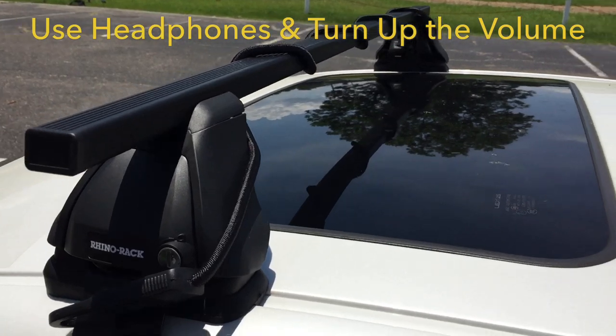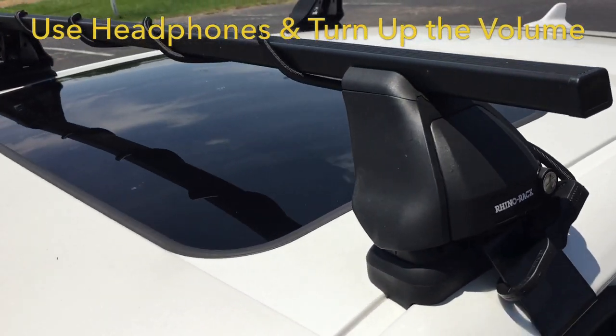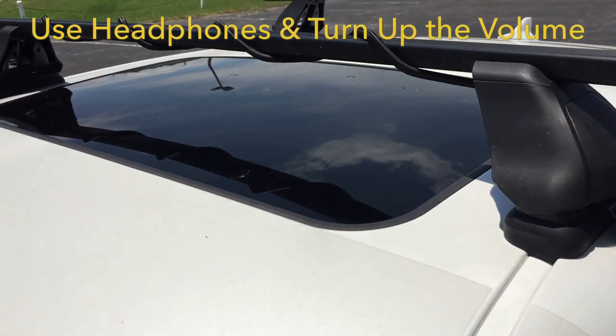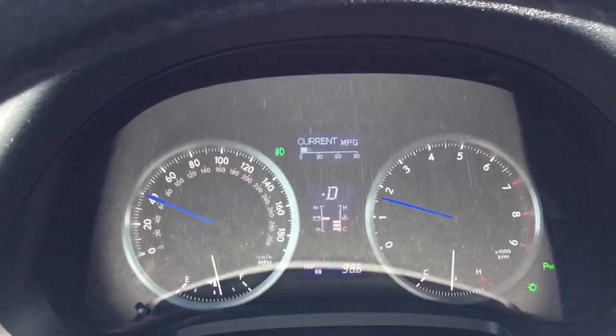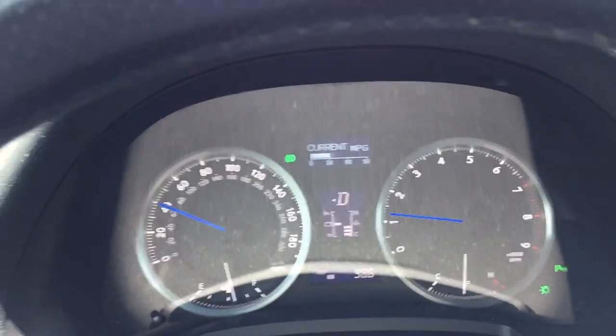This is what I did — I wrapped it around four times. This is what my setup looks like, and we'll take it on the road and see if it makes things more quiet or not. All right, so we're going 40 miles an hour again, and let's see if we hear any noise or not.